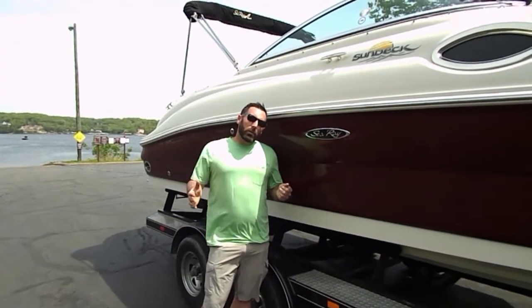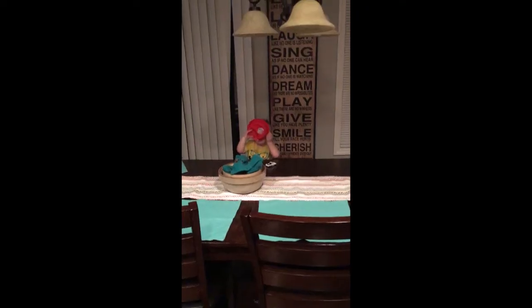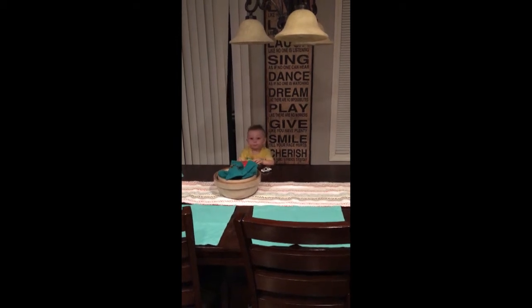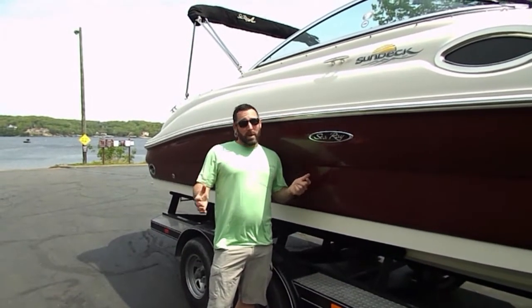So I woke up this morning with my normal routine. Got my two-year-old breakfast. Grace, what are you doing? Had a little batting practice.